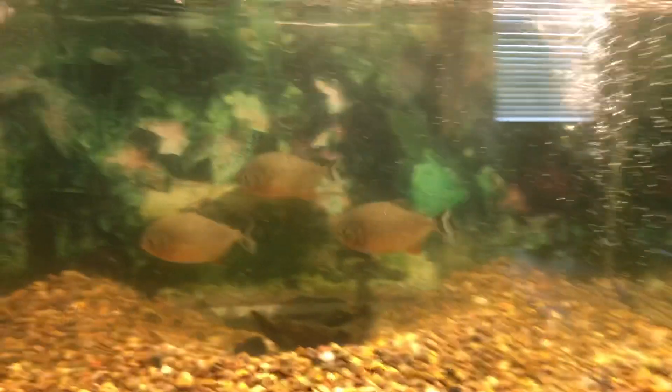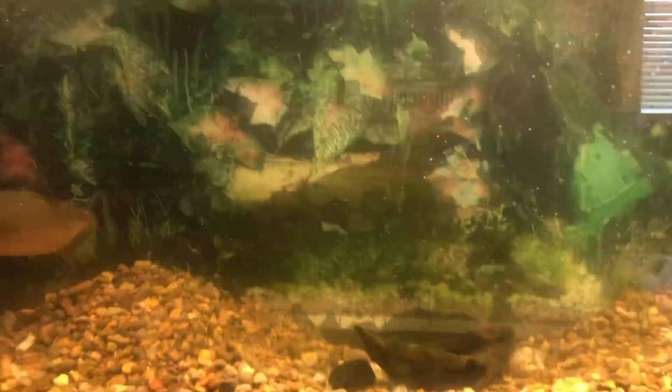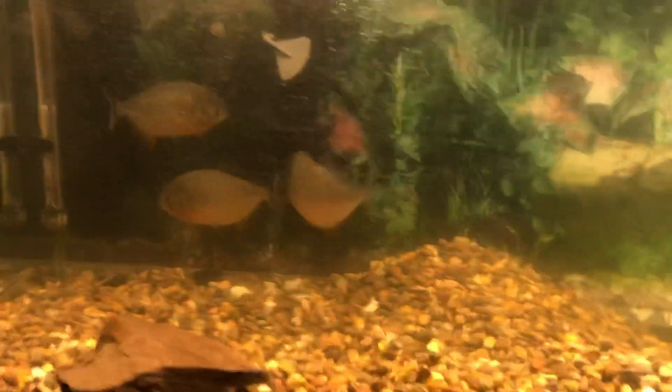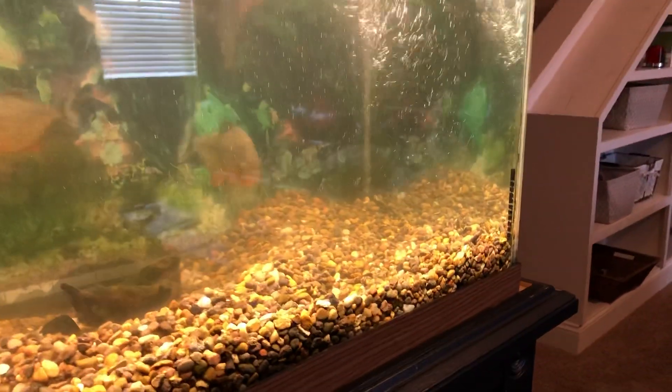So as you can see it's pretty clean. If you watched — I think it was two days ago we made the video — it was completely green. So if you haven't seen that video make sure to go watch that one so you can see what I'm talking about. But it was insanely dirty. But now it actually looks pretty good.